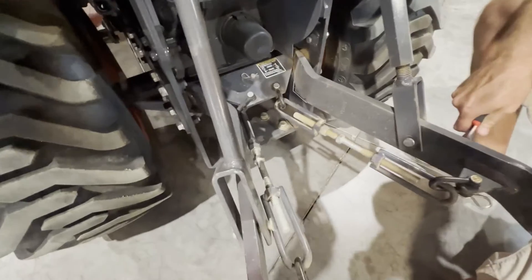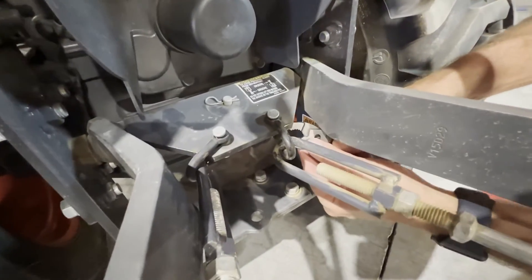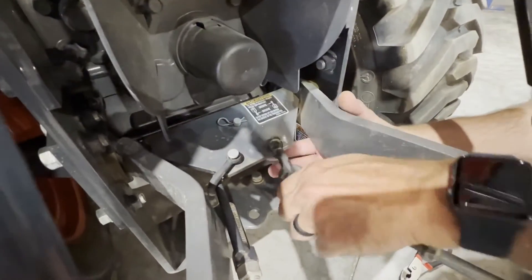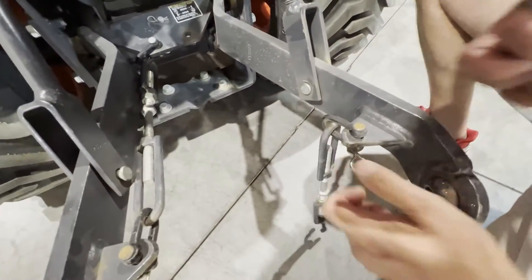When going to install the new stabilizer, what you want to do is remove the cotter pin on the tractor side on the bottom side of the clevis, and then you'll be able to pull that pin out. And then on your lower pull arm side, you'll pull that pin out.